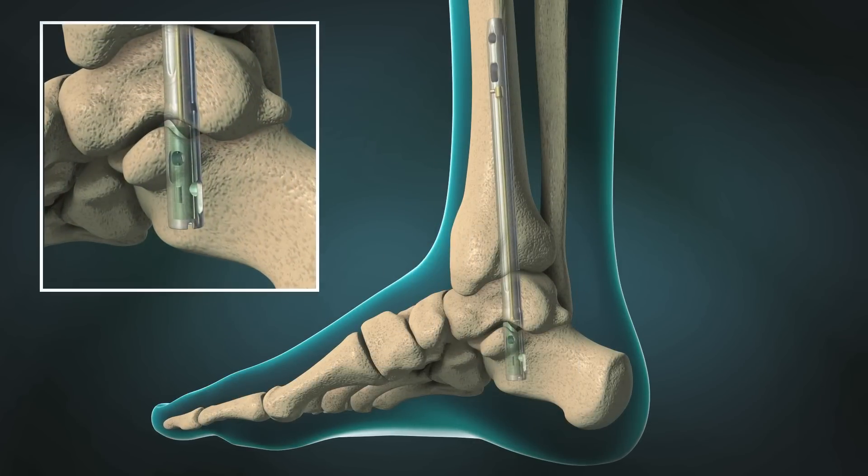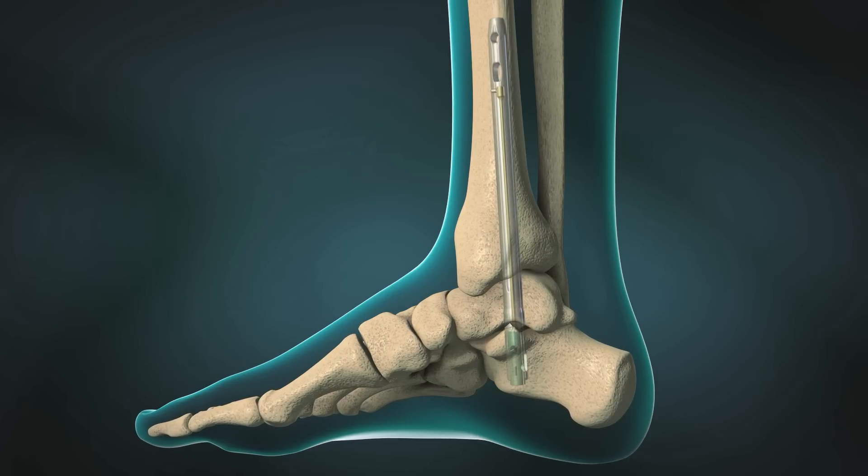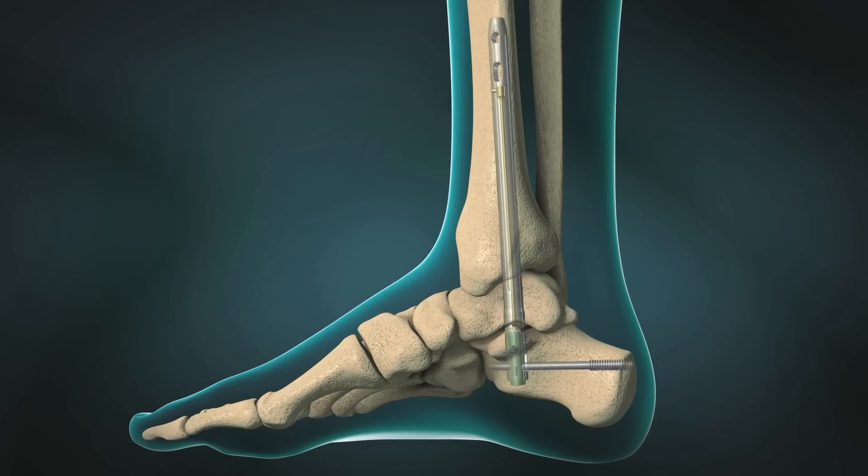Upon insertion, the internal element is stretched using the DynaNail targeting frame and fixed by screws in the calcaneus and tibia.